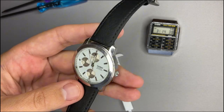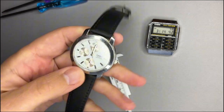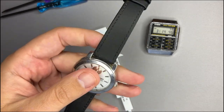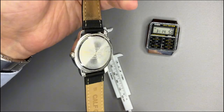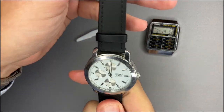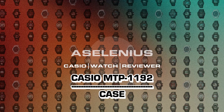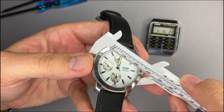This watch has been worn for several years. The battery has been replaced at least twice. The strap is not the original one, but the watch still works. We will also see how to replace the battery further on.